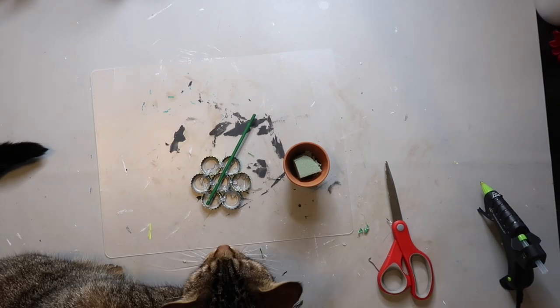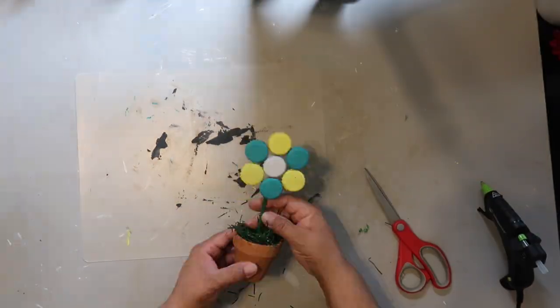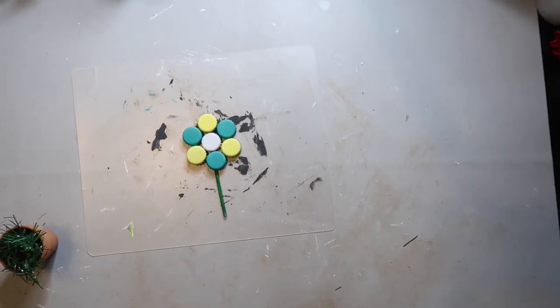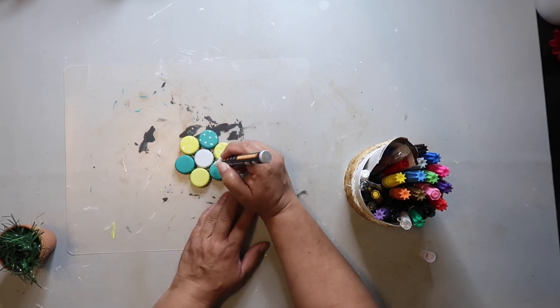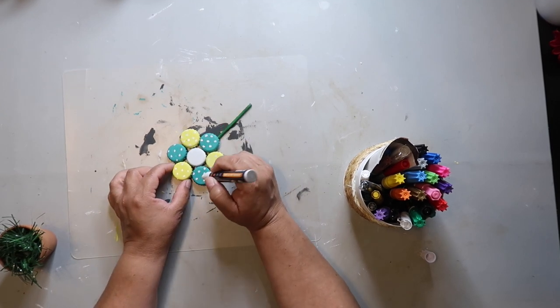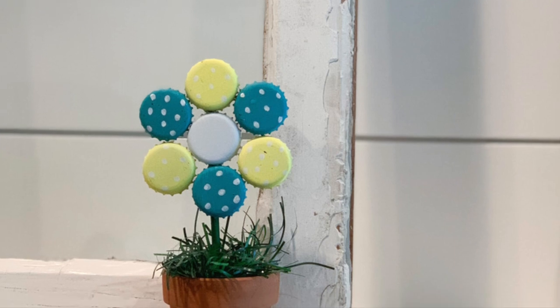And that's how it turned out. I think it's super cute. I did go back and add some little polka dots to the flower, and I think it turned out really pretty cute.